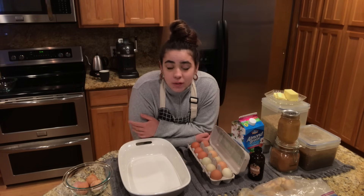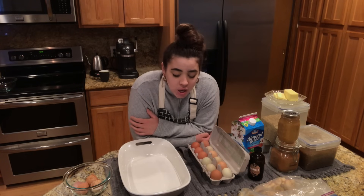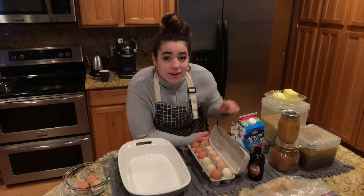So if I make a bunch of them, I only have to make the crust every month and a half or so. Let's go ahead and get started on the baked oatmeal.